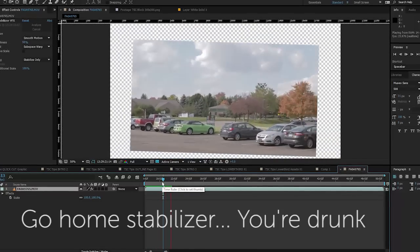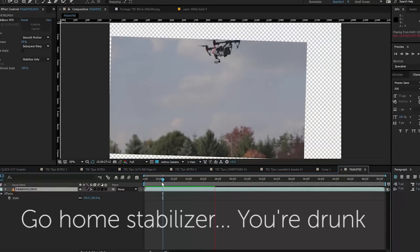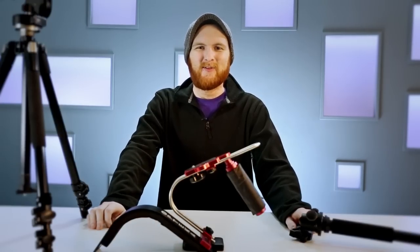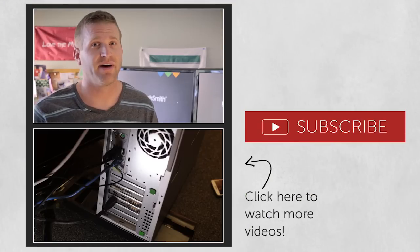Always test a software stabilizer and see what it does to your footage. It can be a bit hit or miss. While it can come through in a pinch, software stabilizing is always a last resort. If you found this video helpful and you'd like to see more tips, please click the subscribe button below. And leave a comment if you have a suggestion for another topic you'd like to see. Thanks for watching.